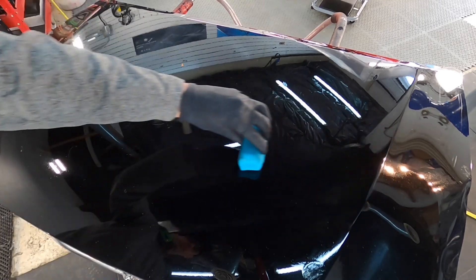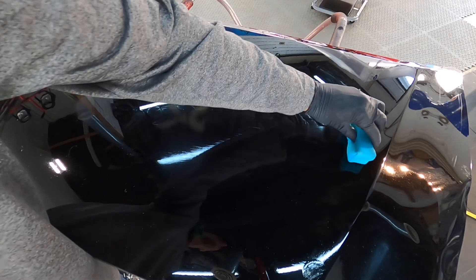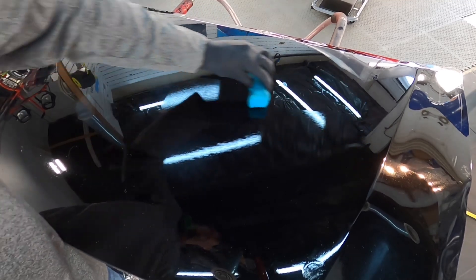Every single one of these products, and every product that is in the pipeline to be released in the future, they are all very easy to use and can be used in direct sunlight.